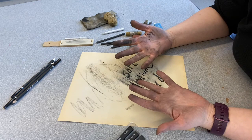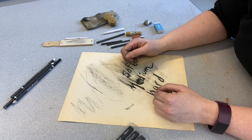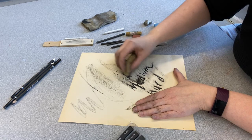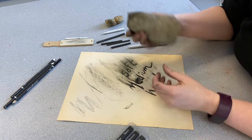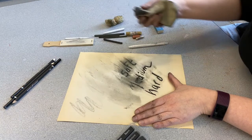Of course you can use your fingers to blend, but the oils in your fingers make it harder to erase later, so just be aware of that. We also have a natural sea sponge, which makes it really nice and soft, and a piece of chamois that blends and also lightens because it picks up a lot of the charcoal. That's good for doing a larger area and getting a softer look.